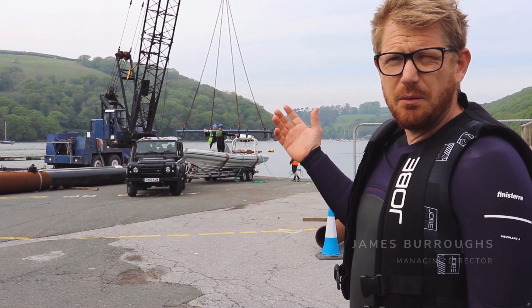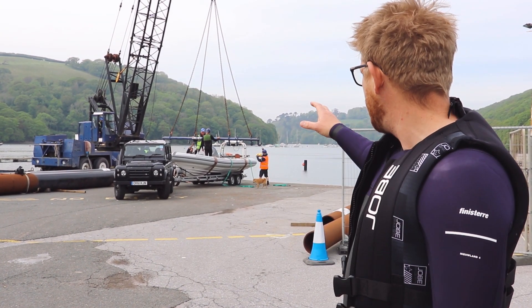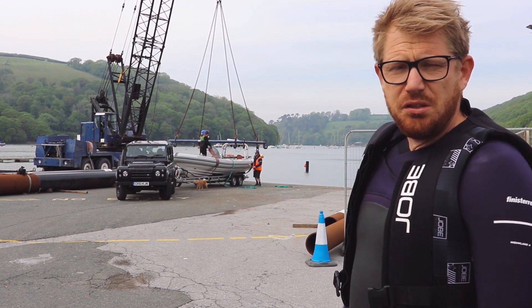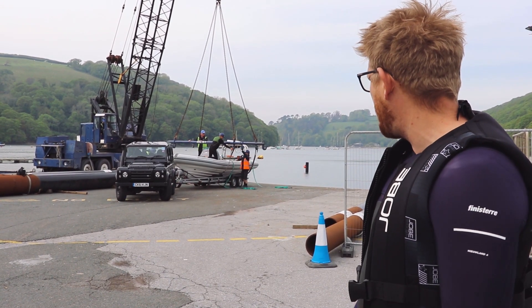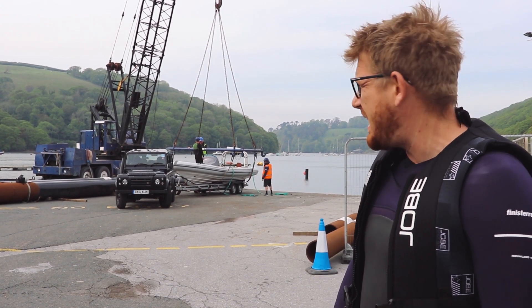We're over at NOS Marina which is just down the road from our Dartmouth HQ — a beautiful part of the world. We've got our Solus test platform here. We're trialing out a new design of Solus A-Frame, which means as part of the regulations we need to do a self-righting test.